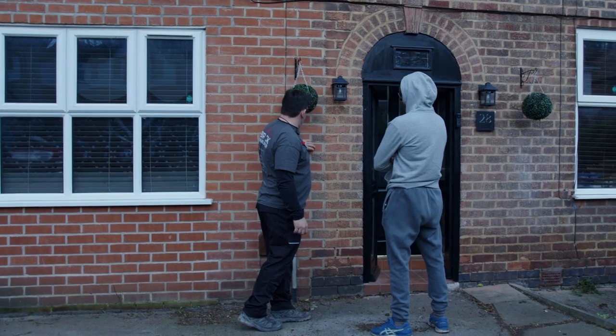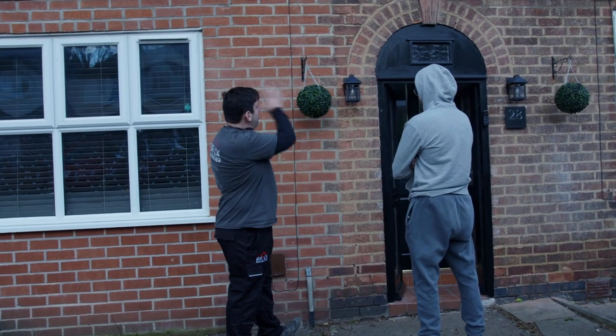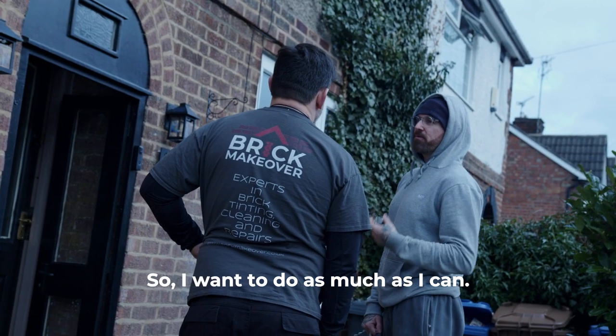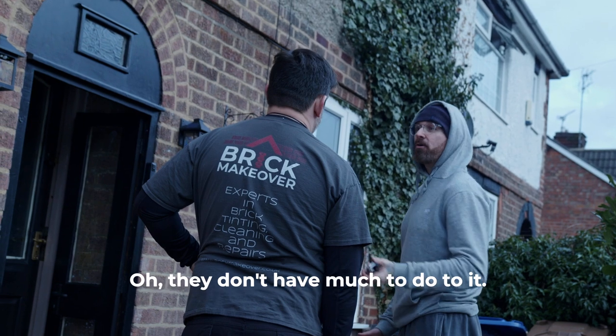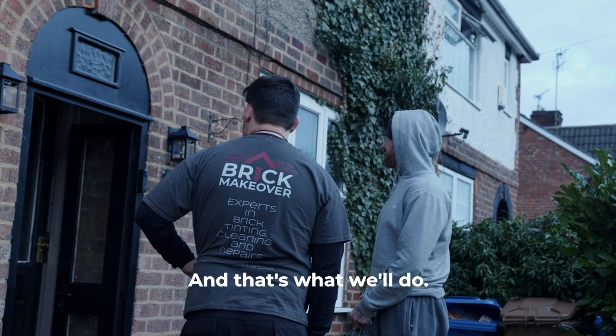I might just darken that a little bit and then put these darker bits in there just so it'll blend all the way across. I just want to do as much as I can so when someone comes in they look at it and think they've not got much to do to it - add value to it. That's it, 100%, and that's what we'll do.